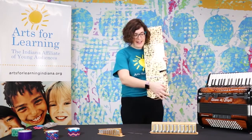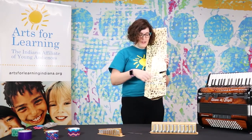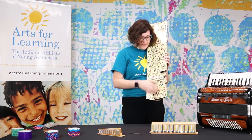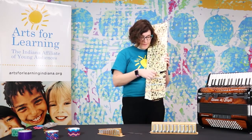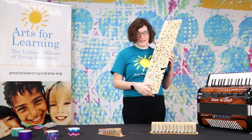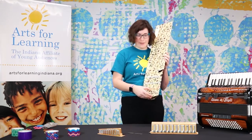I stretched the rubber bands into different sizes, so we have longer rubber bands and shorter ones, and I made different notes — longer notes and shorter notes. And then I can play songs on my own instrument.